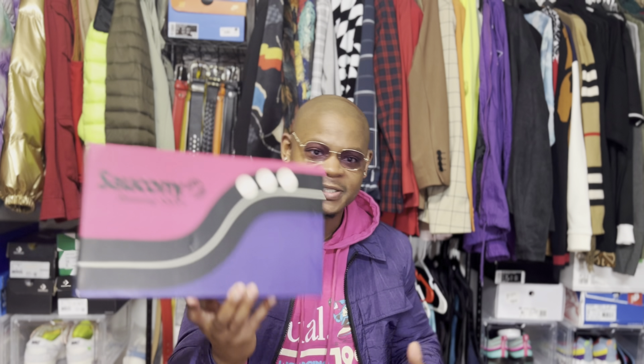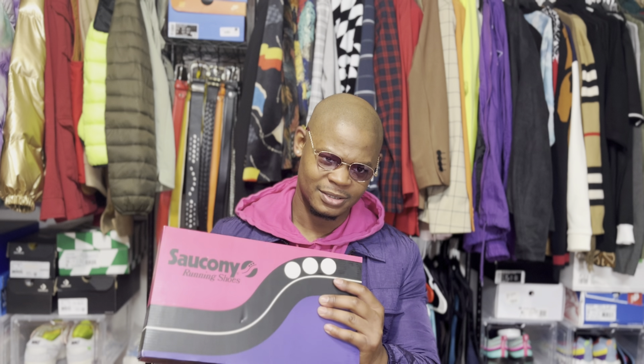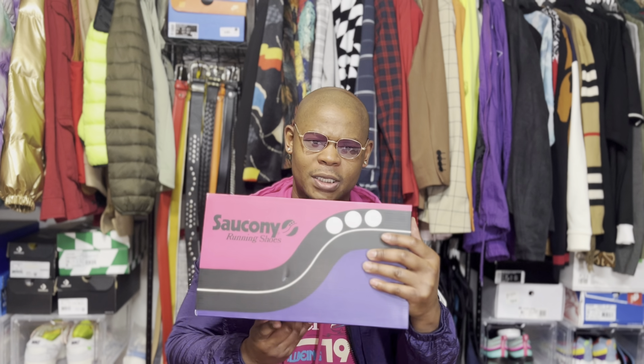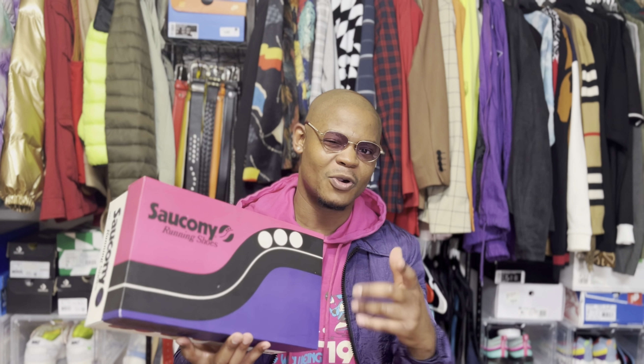So these are the Sakanis — or however you say it, Sakanis. I ended up calling their website and the guy on the phone was like 'Sakani, Sakani,' so I guess that's how you pronounce it. I've been calling it Sakani this whole time.